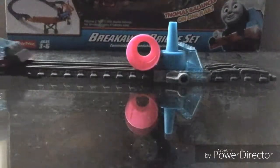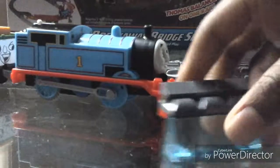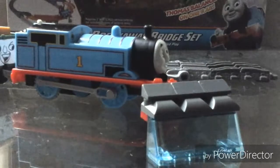Right, here he comes. Thank you for watching this video on how to make a Lego Thomas snow plow. Bye!